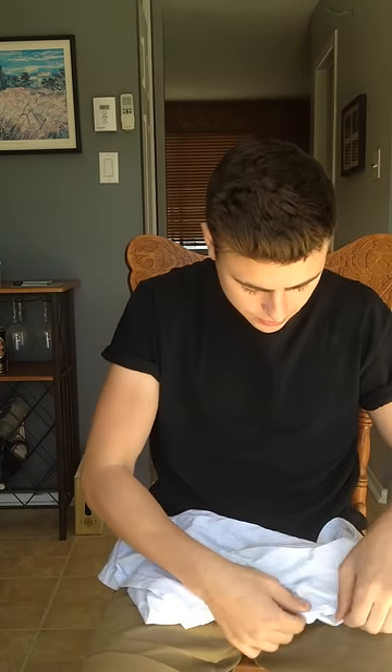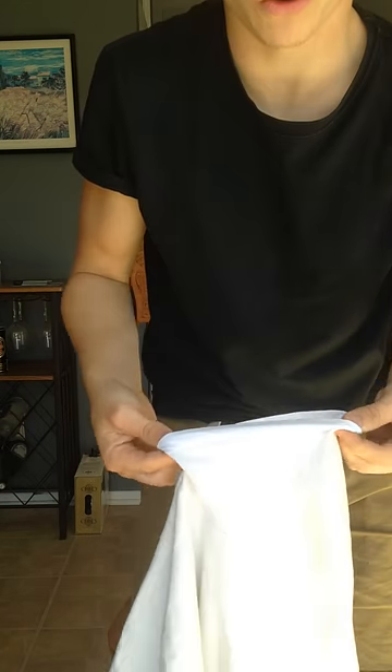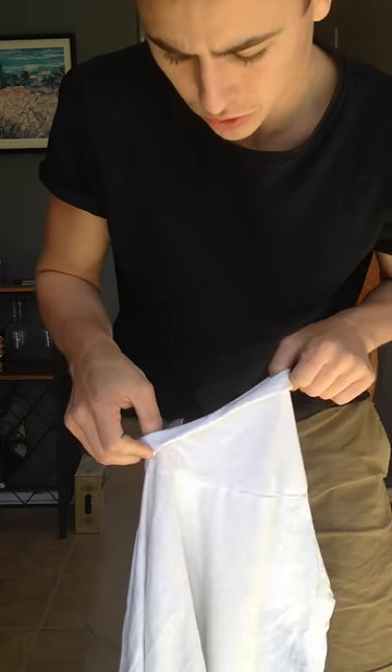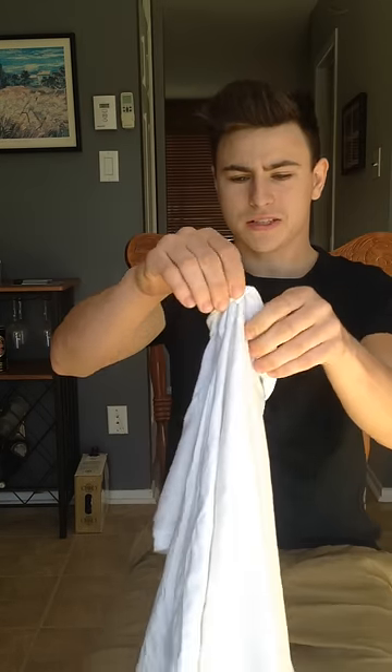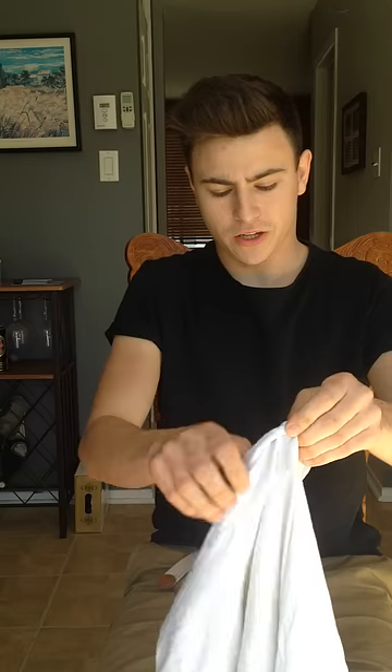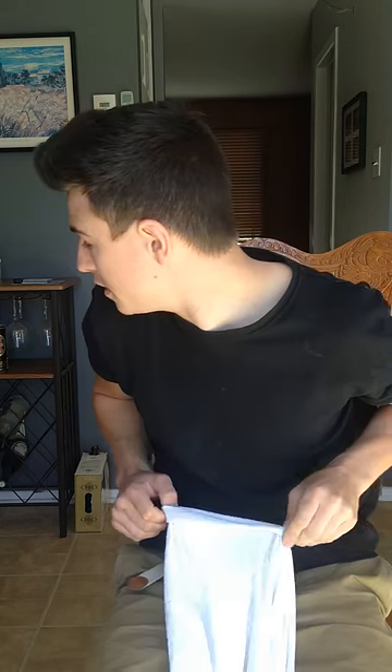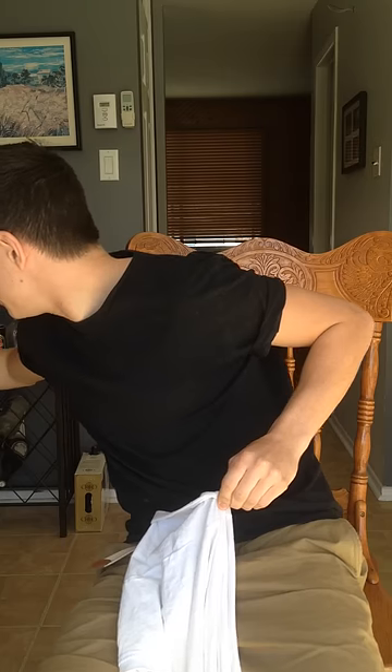So what you do is get your desired shirt and you roll it up to the length you want — two rolls in my case. Then grab your safety pin like that, just like that.